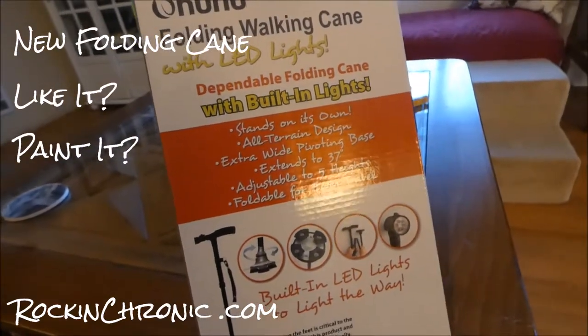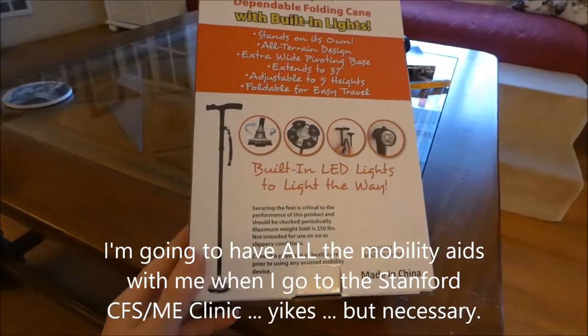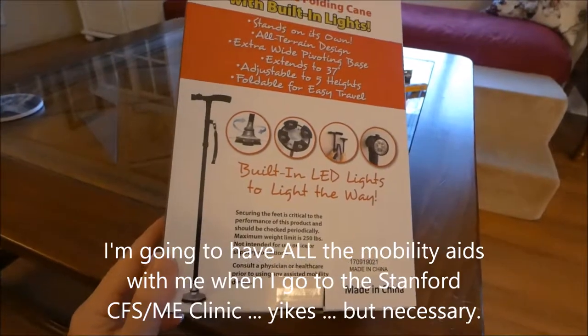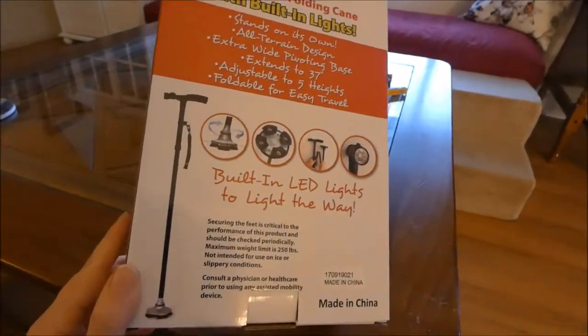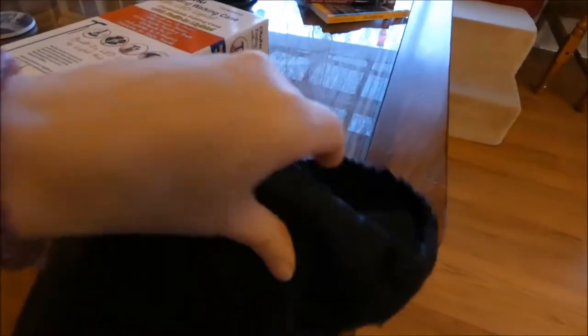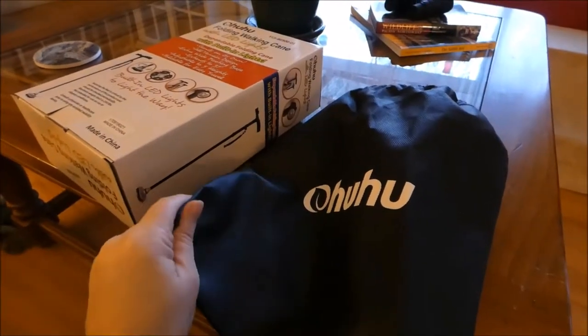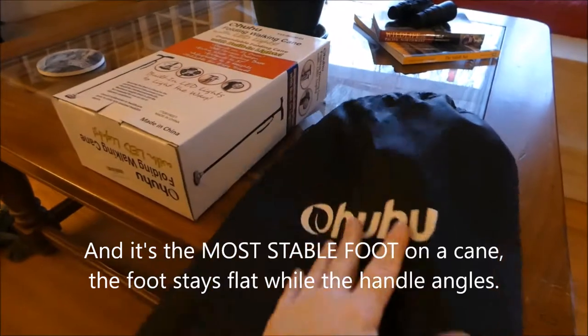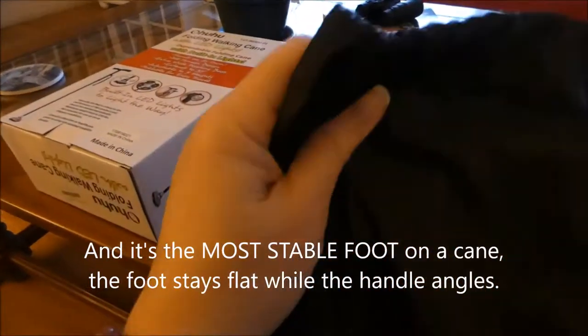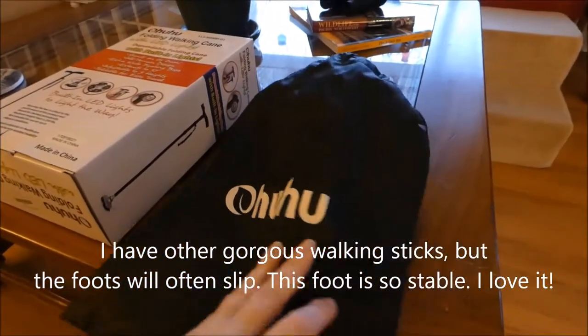A new folding walking cane arrived for my trip down to Stanford, and I figured I needed a little something to take with me that I could easily fold, and this is what I got. It wasn't very expensive. It came in a little bag with a little drawstring. I like that it came in a bag — it's a very cheap cloth bag, but it'll make it really easy for traveling and not having the bottom of the cane get other things dirty.